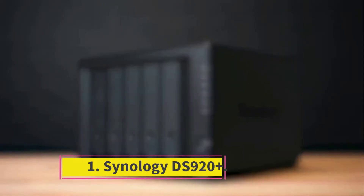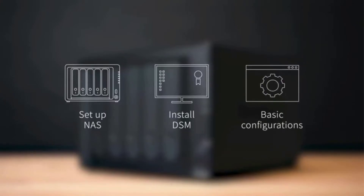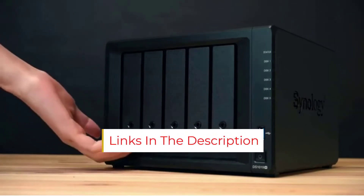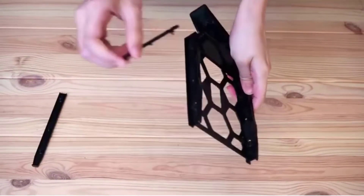Starting at number 1: Synology DS920 Plus. The Synology DS920 Plus is the best overall NAS for Plex. With four hard drive bays and two built-in M.2 2280 NVMe SSD slots, you can load up tons of storage along with plenty of cache acceleration via the solid-state drives.